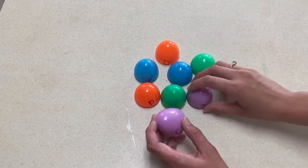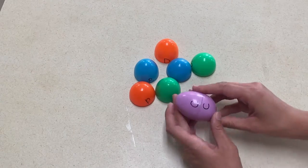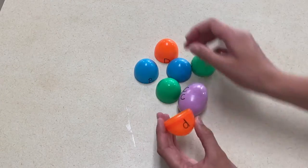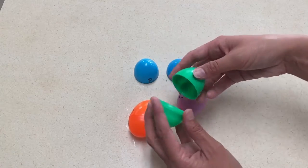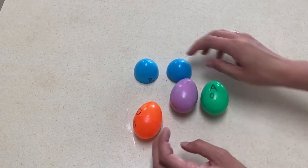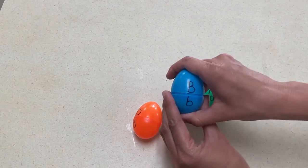The next activity is one I showed you before when we talked about the farm. You're going to take Easter eggs, put uppercase and lowercase letters on the top and bottom halves, and let the kids put them together and match those upper and lowercase letters. This activity can work for many different themes, including the letter E.